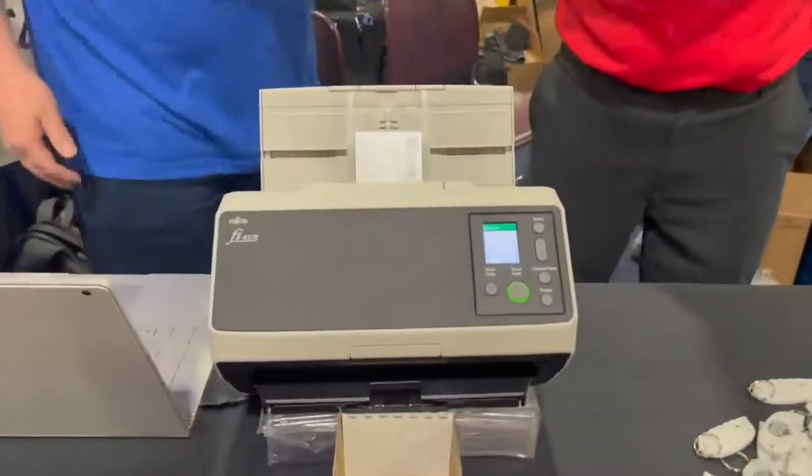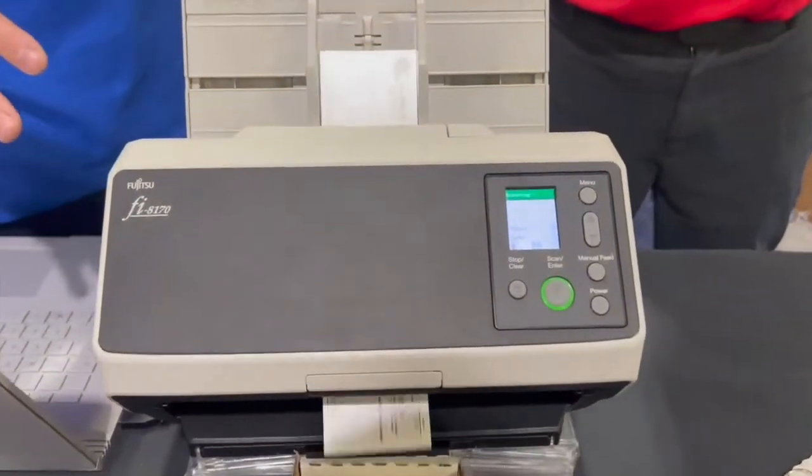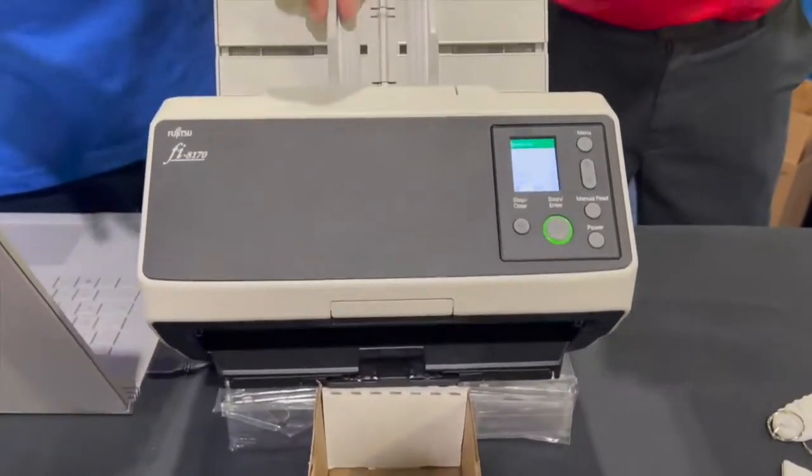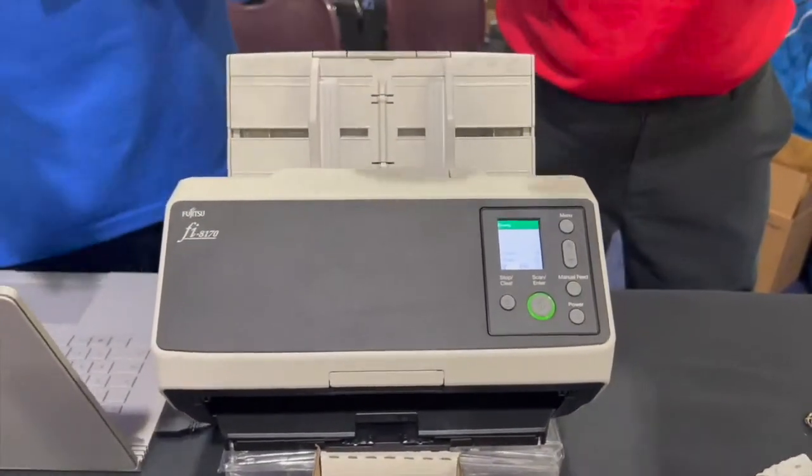So I'm going to get this started. These cards move through so quick and so seamlessly they do not damage the cards whatsoever. We could do a hundred cards per minute with this machine, front and back at the same time.